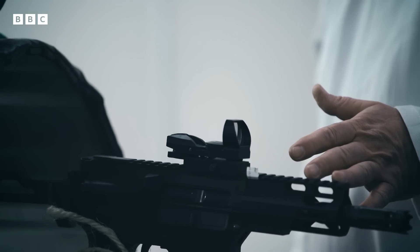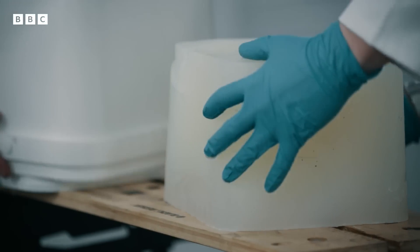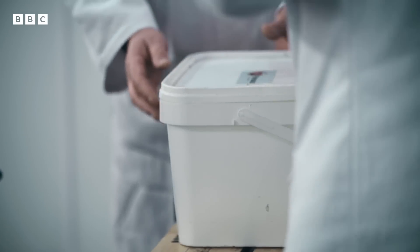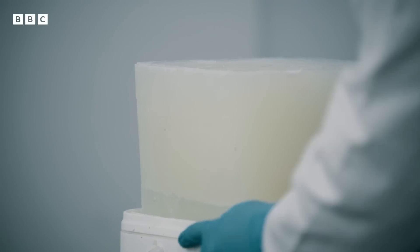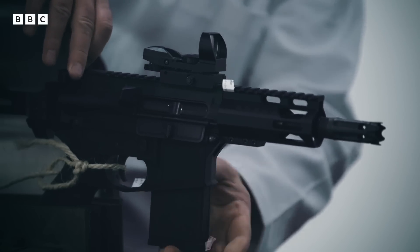For the final test, we'll do the soap. Tony will use ballistic soap to measure the lethal force of the gun. Now the ballistic soap is designed to replicate skin and muscle tissue. Okay, loading with one modified live round.